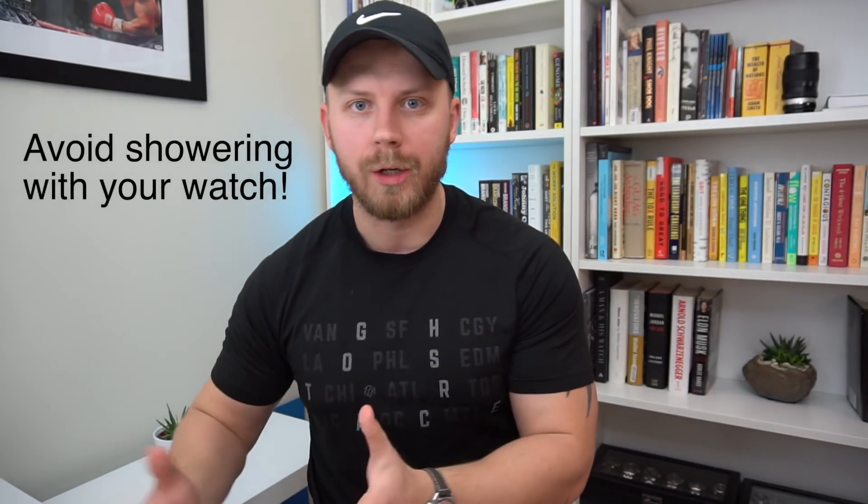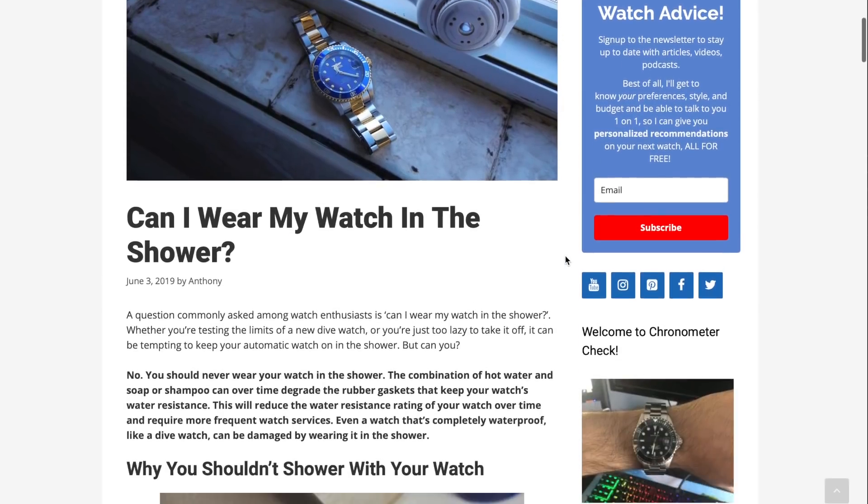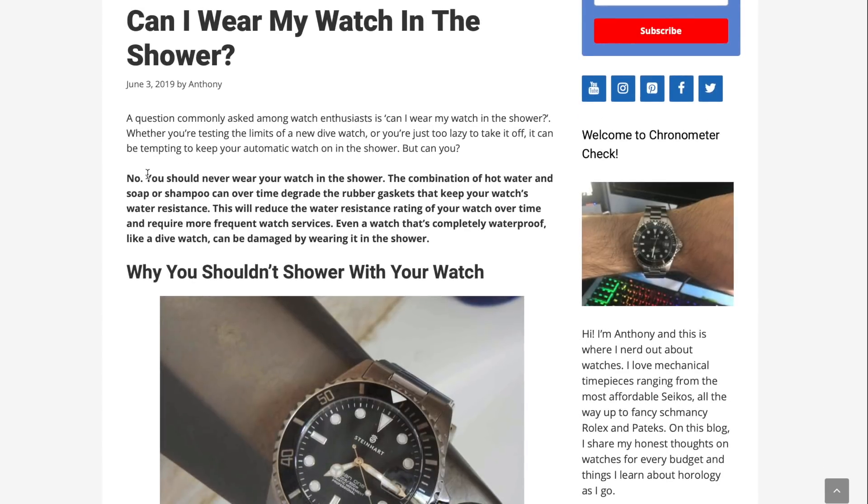Tip number six: don't shower with your watch. A lot of guides online say things like, 'if the watch has 50 meters of water resistance, you can take it to the shower.' I say don't take any watch to the shower, no matter the water resistance — 200 meters, 100 meters, 50 meters. First of all, why would you? But second of all, the combination of hot water and soap over time degrades the gaskets, making them weaker. That compromises the water resistance of your watch. If you want longevity of water resistance, please don't take it to the shower.